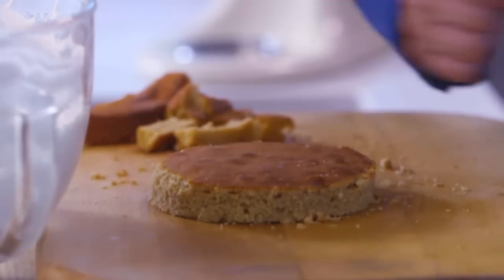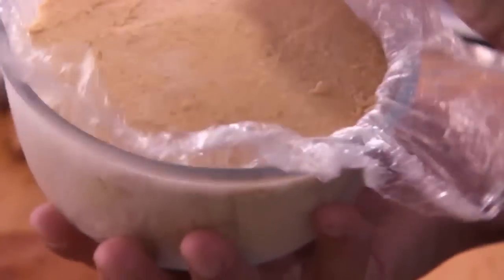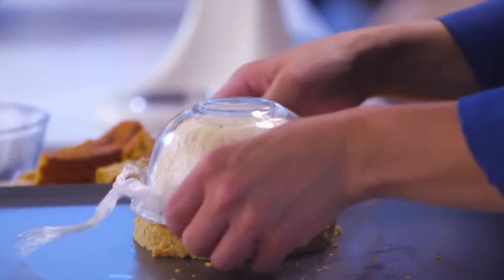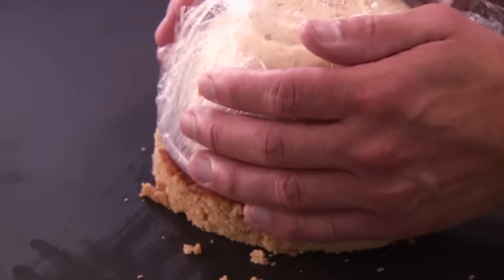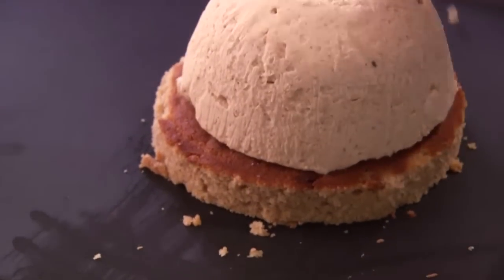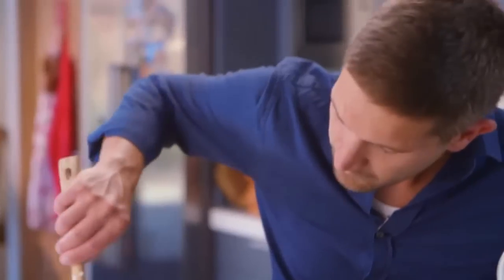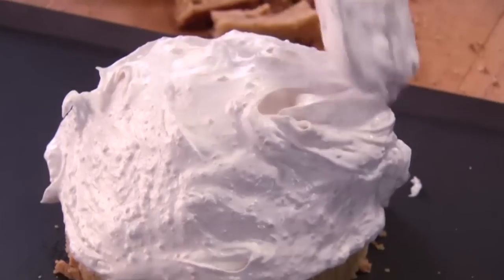Meringue is ready and so is the sponge. The ice cream is completely set — perfect for baking with the meringue on top. Very carefully put the ice cream on top of the sponge base, then working very quickly, take the meringue and start to lay it on top. The meringue is going to insulate the ice cream and sponge, so it's really important not to leave any gaps or holes.